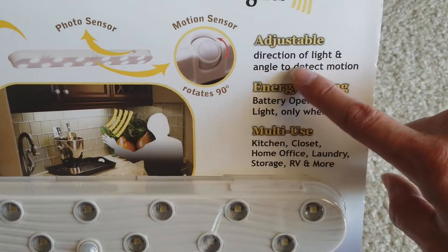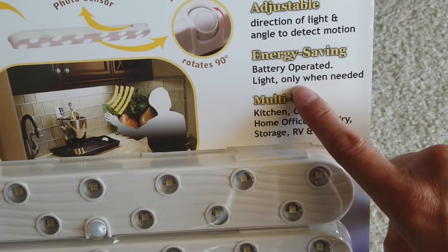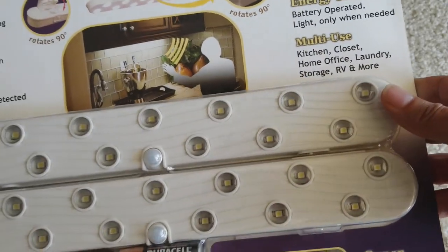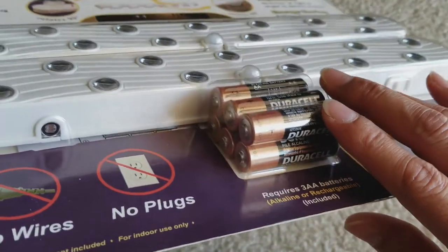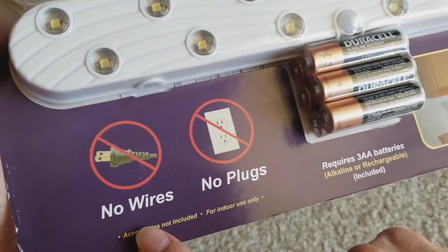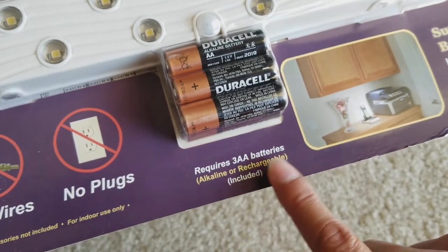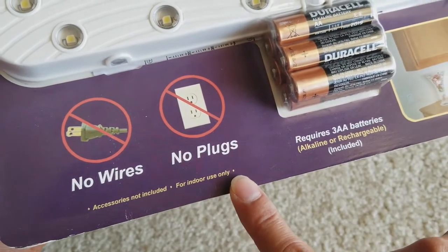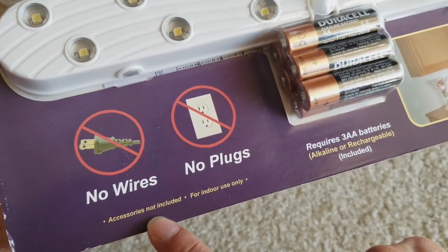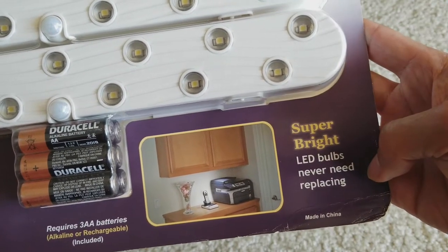It has adjustable direction of lights and angle to detect motions, and it's an energy-saving battery-operated light that only turns on when needed. Multi-purpose use for kitchen, closet, home office, laundry, storage, RV, and more. It comes with six double-A batteries — three per unit. No wiring, no plug required. You can use alkaline or rechargeable batteries. For indoor use only, though I use the dual-cell version outdoors and it still works — just don't get it wet. Super bright LED bulb, never needs replacing.